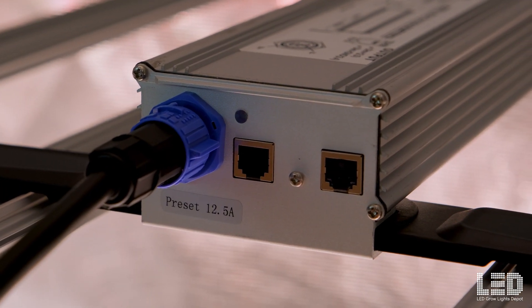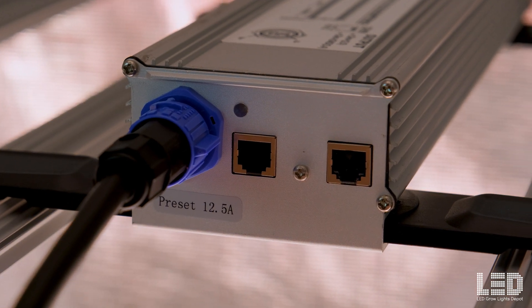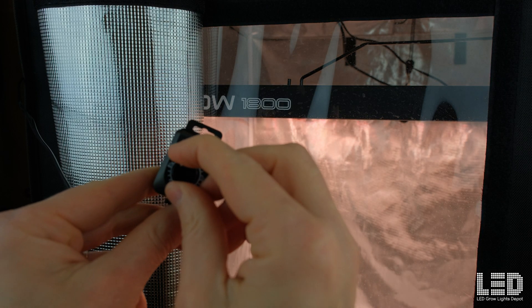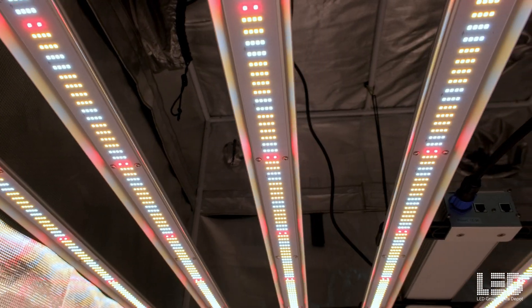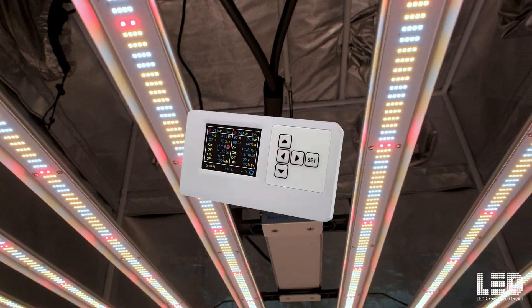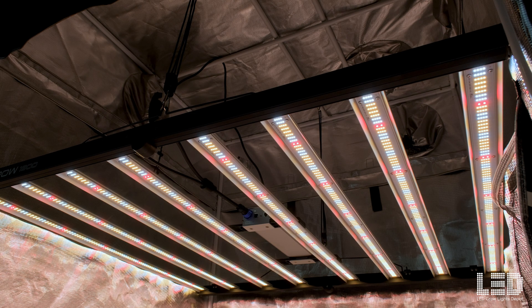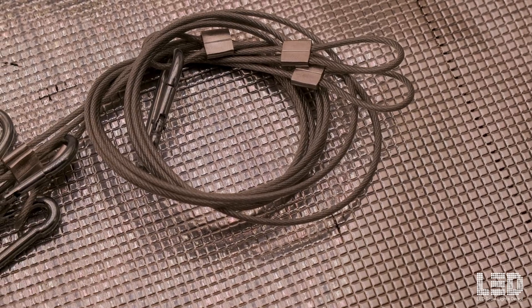The driver contains two 0-to-10-volt RJ12 ports — one for in, one for out — for connecting an external controller or the optional dimmer. When using the dimmer, you can connect up to three lights in a daisy chain using the included RJ cable. The light is compatible with pretty much all third-party 0-to-10-volt controllers, including Growlite Science controllers. The fixture's dimensions are 47 inches wide by 42.75 inches deep. The light also includes ratchet hangers and two different types of metal hangers.